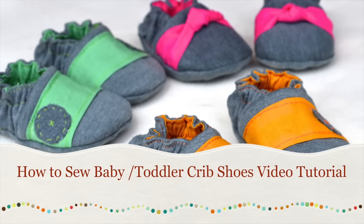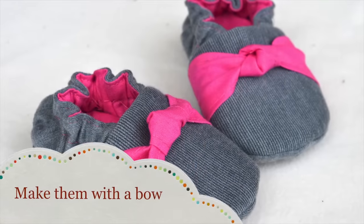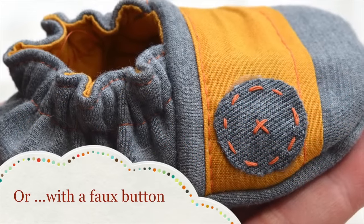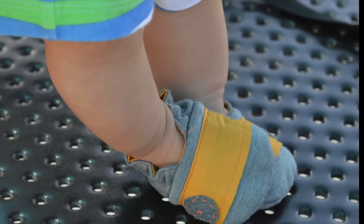Hello, my name is Sherry from LivingDIYStyle.com, and today I'd like to share with you how to make my favorite baby shoe style. It's a style of baby shoe that I made for my own girls when they were babies, and it's called the reversible crib shoe. I think you're really going to enjoy making these shoes for babies and toddlers, not only because they are reversible — so they're two pairs of shoes in one — but also because they're extremely practical.